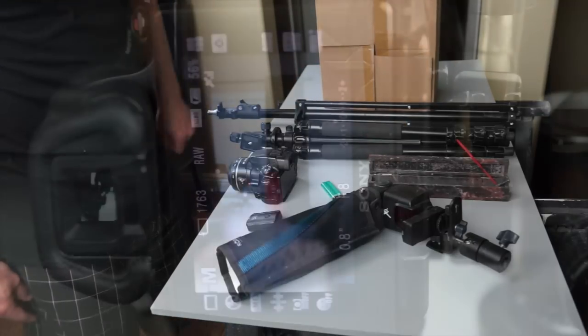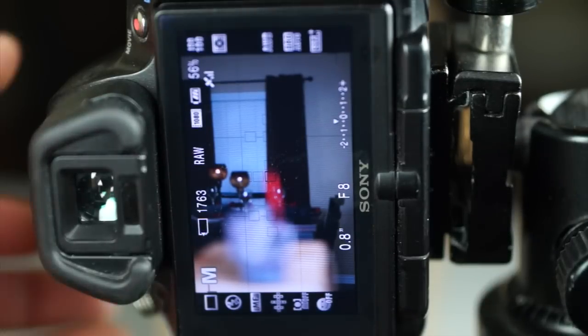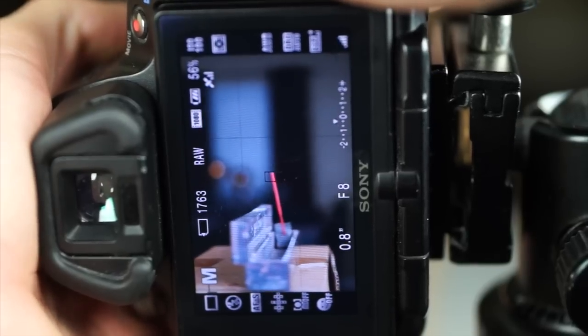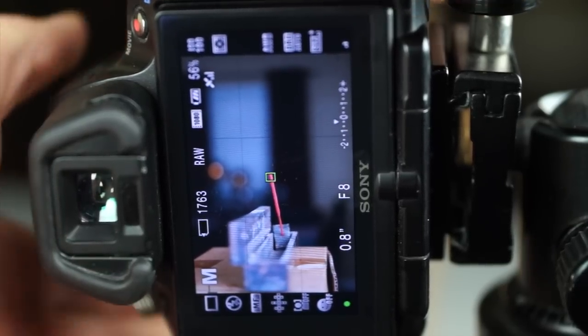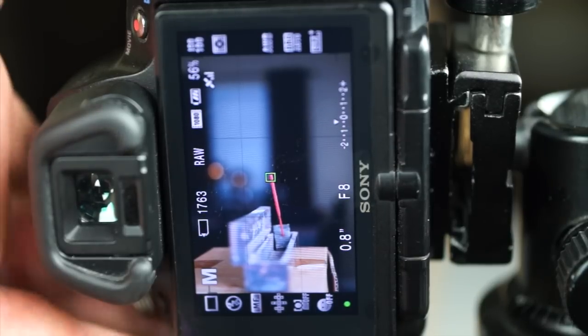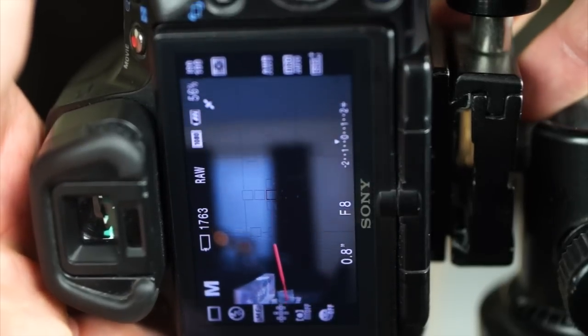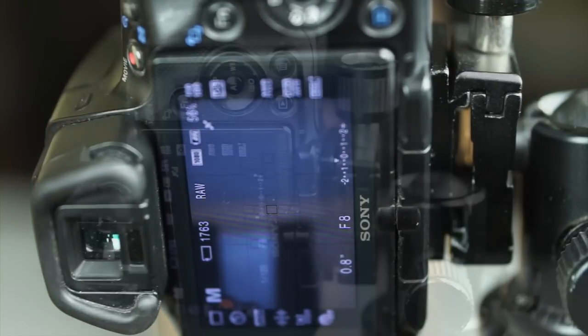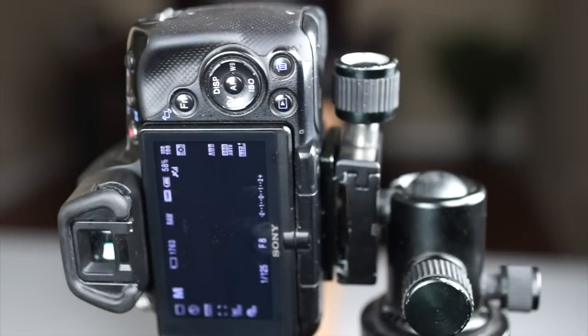To focus my shot, I'll get everything set where it's going to be and then focus on the very tip of the incense stick. I'll then switch to manual focus — this is very important because we're going to have a really hard time focusing in low light. The incense stick isn't even going to be in the picture, so after focusing I'll compose my shot and move it just to where the stick is out of the frame.